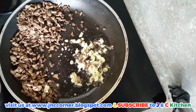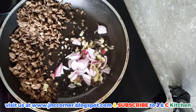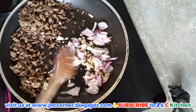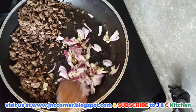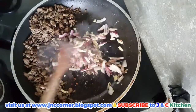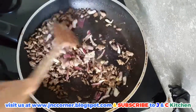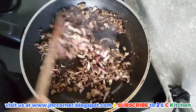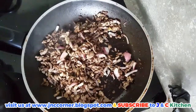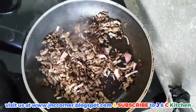When our garlic is golden brown, we can add our onions. When our onion is getting separated and translucent, we can mix them all together. You can also season it with pepper and salt.